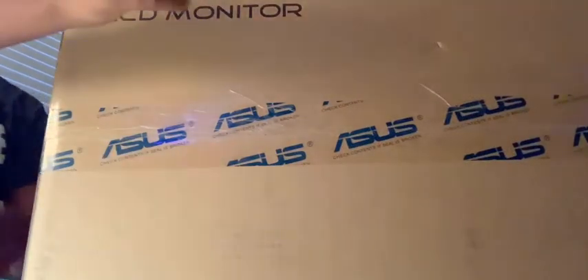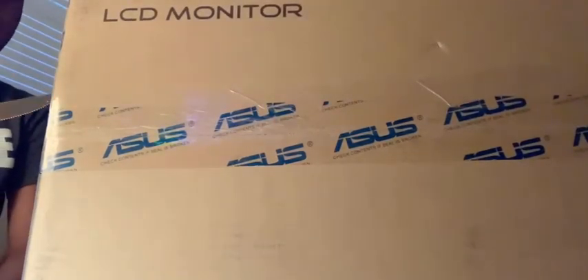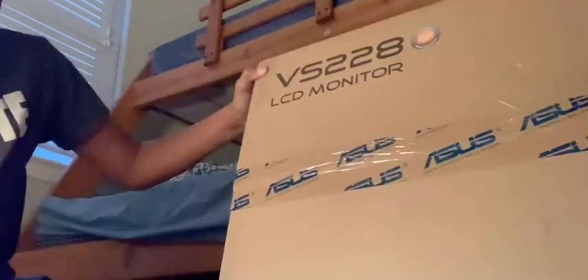What's up guys, welcome back to another video. Today we're gonna be unboxing my new monitor. This is my first unboxing video ever — I've never unboxed anything on camera. We're gonna do it now. Alright, getting out all the tape — pretty sure there's another piece over here. Shout out to my mother, she's the best — she got me this.